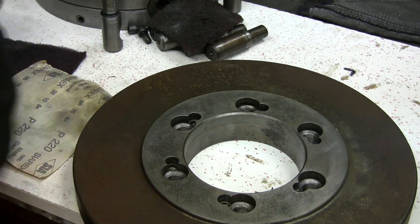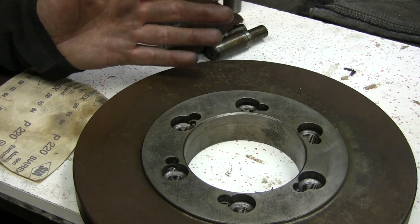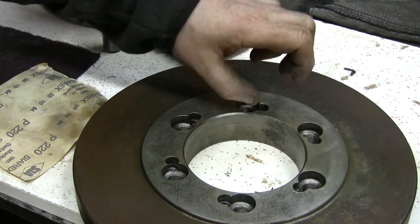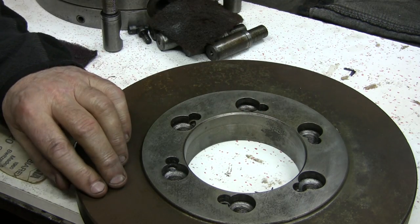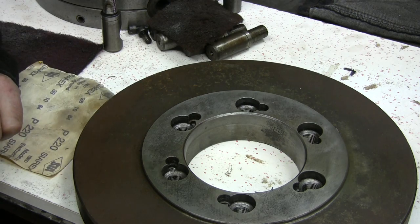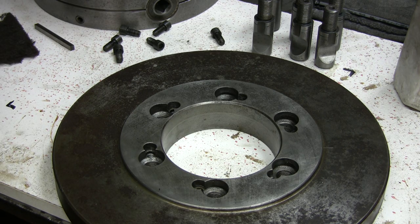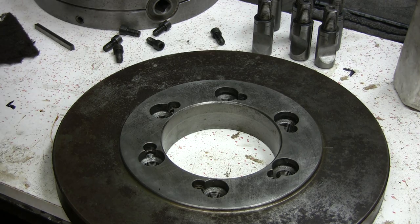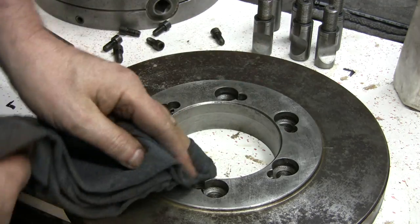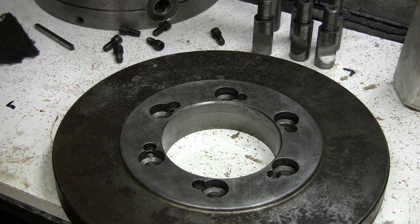Now for the plate — this surface here will be mounted on the lathe itself, so it has to be perfectly flat with no dings or damage. This is the part that gives you precision every time you mount and unmount from the lathe. We're back now — I've cleaned up that surface as well as I can, and also cleaned the rear of the chuck a little bit.